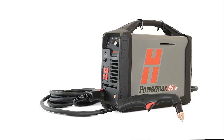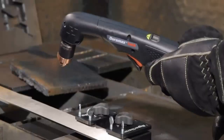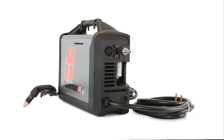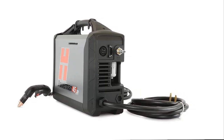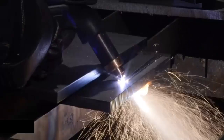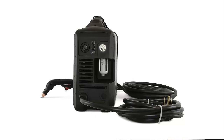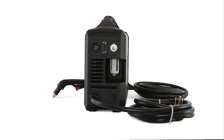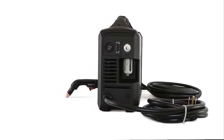Finish jobs faster with cut speeds 1.5 times greater than oxy-fuel on 6mm (1/4 inch) mild steel. Superior cut and gouge quality reduces time for grinding and edge preparation. New torch disable switch feature allows faster, easier change-out of consumables. Duramax Lock torches are designed for high impact and heat resistance. Spring start technology ensures consistent starting and optimum torch performance. Hypertherm-certified reliability ensures peak performance even in the most demanding environments.